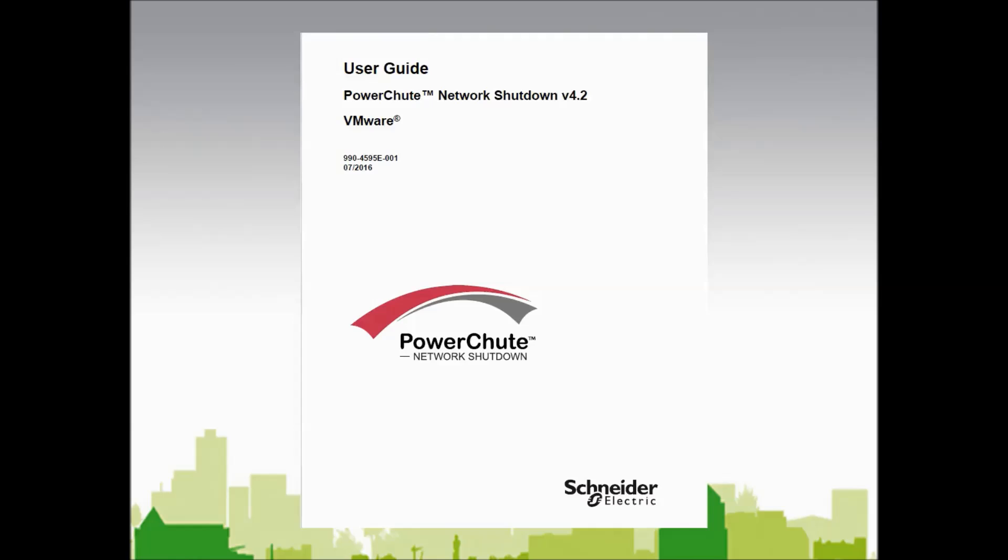In this video, I will discuss running the PowerChute Network Shutdown setup wizard. PowerChute will be configured to work with VMware's vCenter Server and two VMware ESXi hosts.